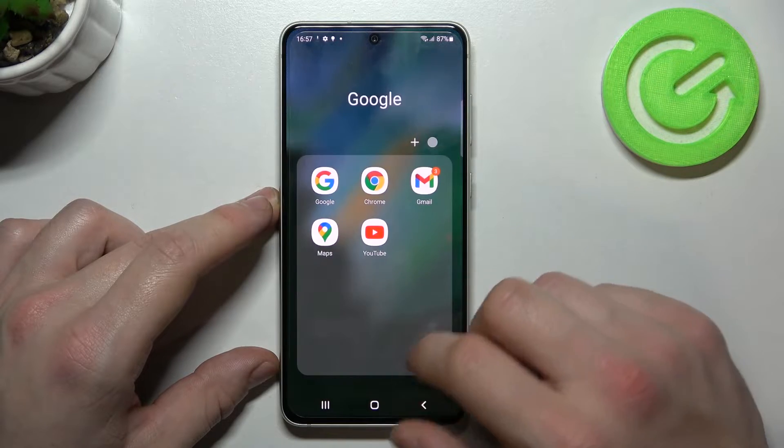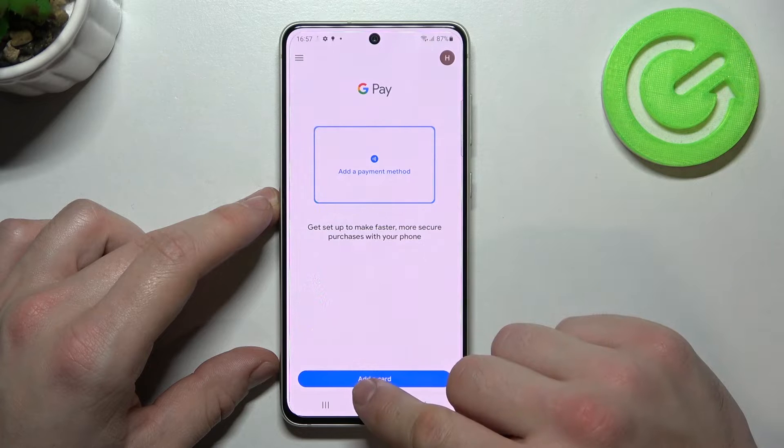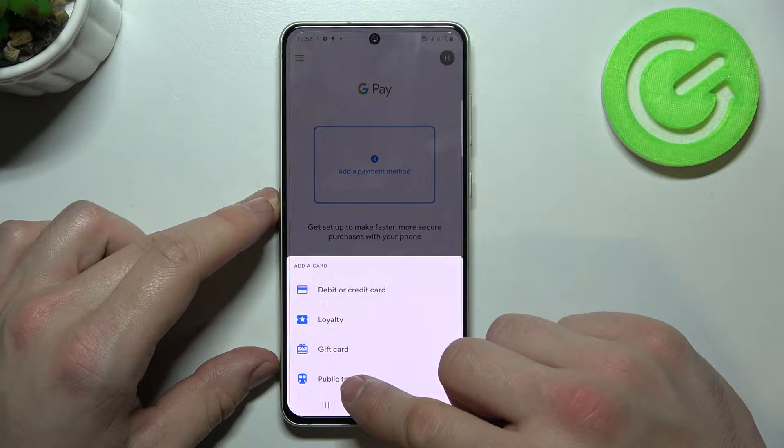To begin, let's enter the Google Pay app, tap the blue button at the bottom of the screen, and focus on loyalty, gift card, and public transport.